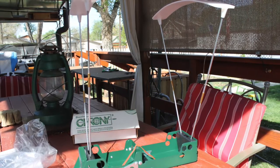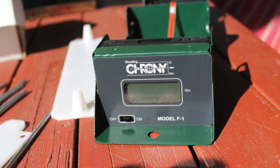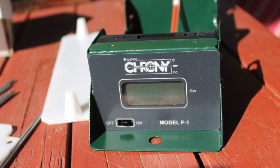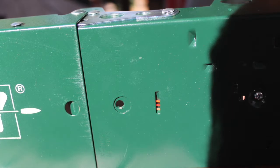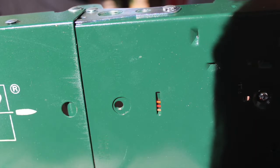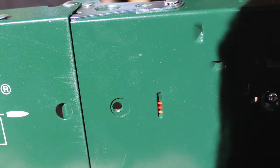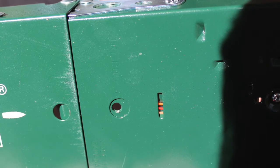There are a couple of other things I want to point out. The Crony is equipped with a digital readout that is large enough to be easily read from the distances necessary. The bottom of the Crony accepts a standard one-quarter inch camera tripod bolt, so it can be mounted to a standard camera tripod, which makes it very mobile and easy to maneuver around.